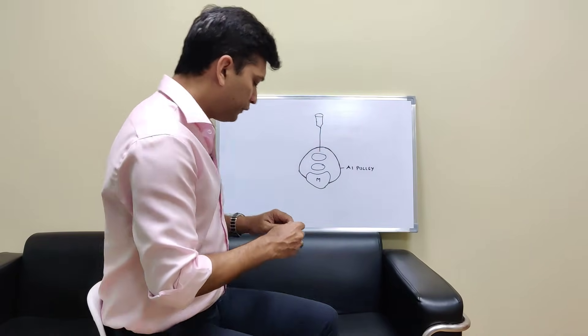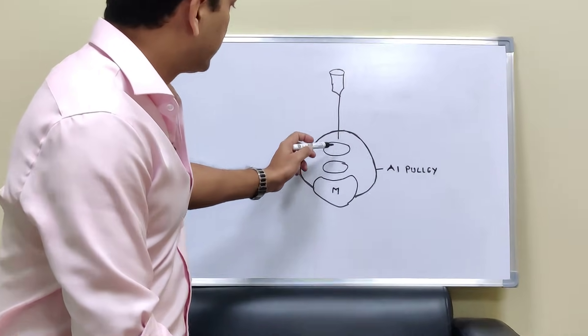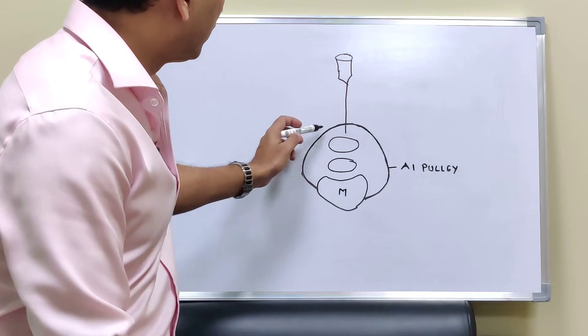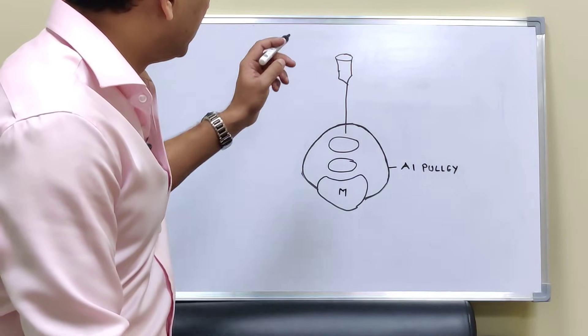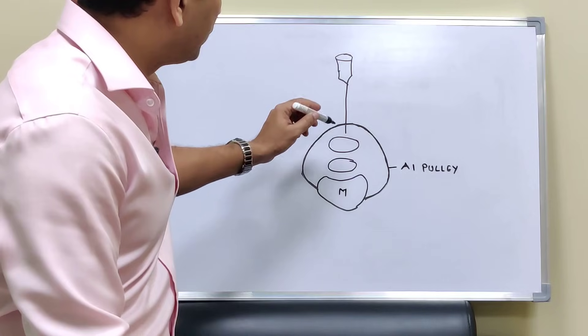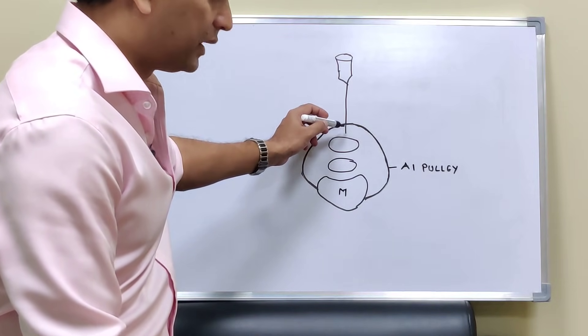Now, this is your metacarpal, these are the flexor tendons, and this is the A1 pulley I have drawn. You want to inject your solution between the A1 pulley and just outside the flexor tendon.